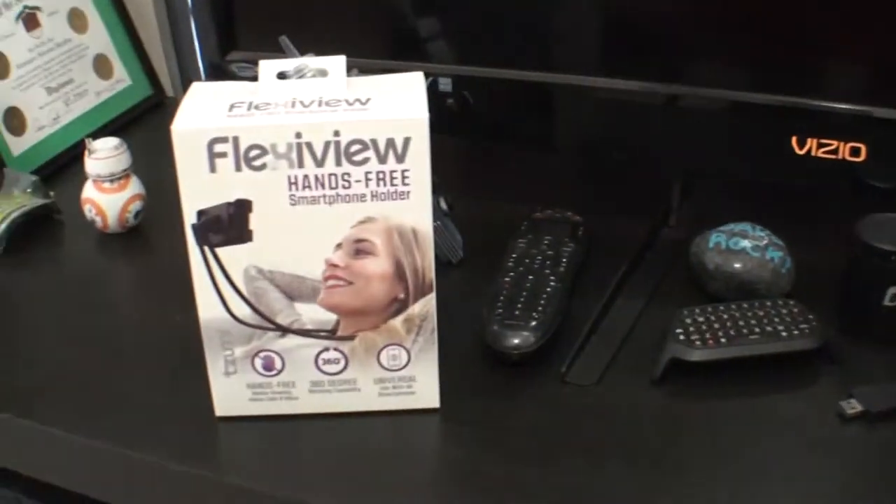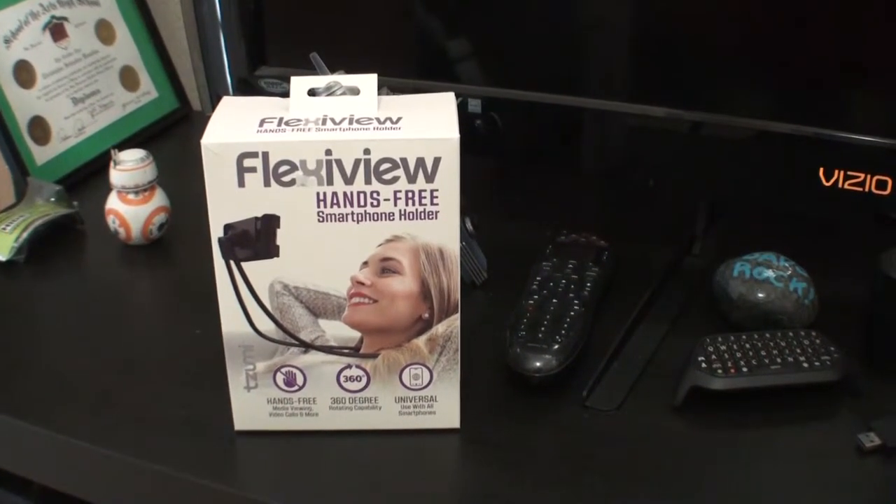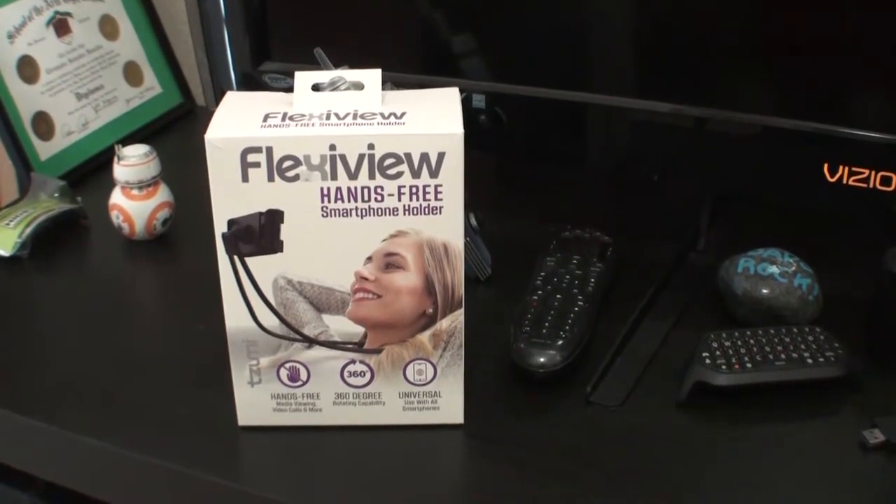The first thing I want to talk about of 2019 is something that one might argue is the best piece of technology in the world, and the majority of everyone else would say no, you're wrong. And that is this Flexi View. Right from the picture on the box this seems like one of those frivolous, one-off — when would you ever use this and who would ever buy it? Well, it was five bucks so this guy bought it.